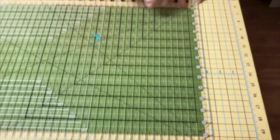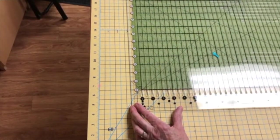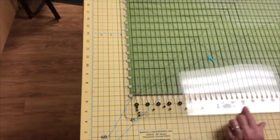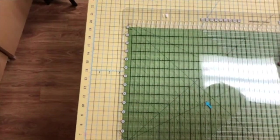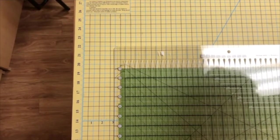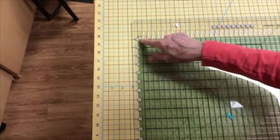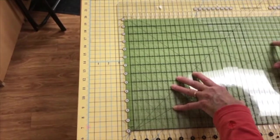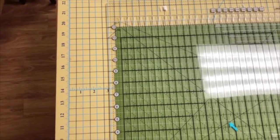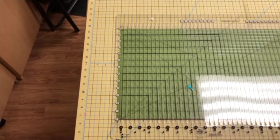I'm taking the bottom line on the ruler and lining it up against the bottom fold of my fabric. Double checking up here — the 13-inch line is along the fold there. I just had to scooch it a bit. Now I'm straight along the top, I'm straight along the bottom, and that white line is following along the edge of the selvedge. So I'm confident that I have folded everything at 90-degree angles and it's not going to have a bow in it.